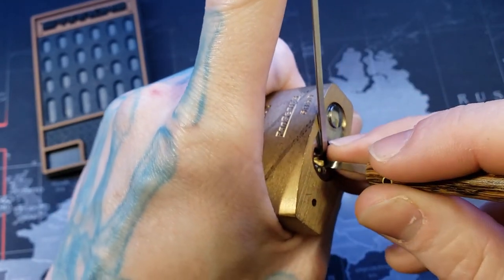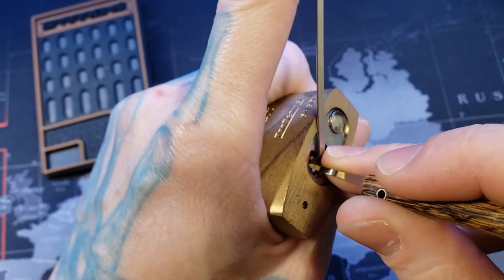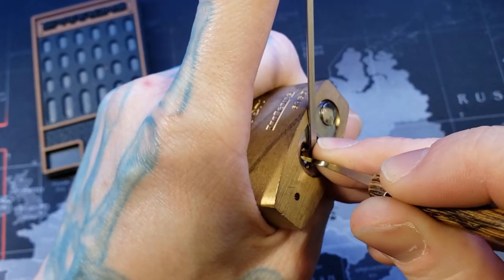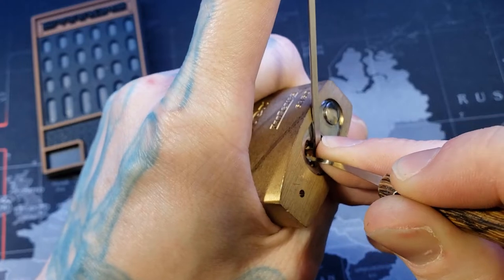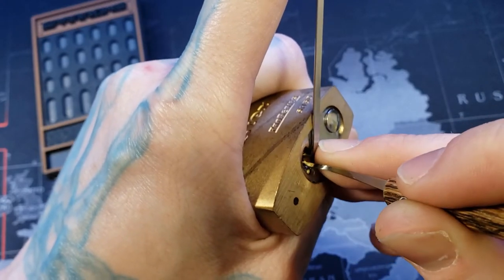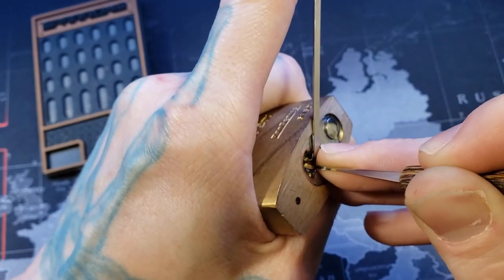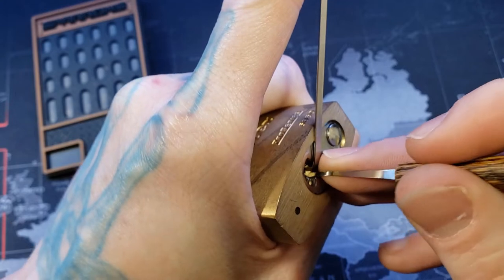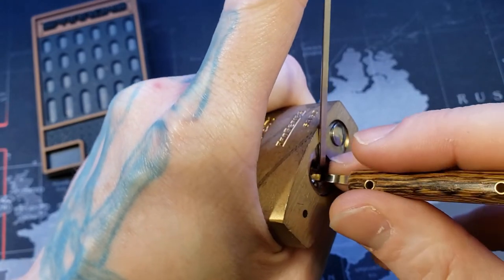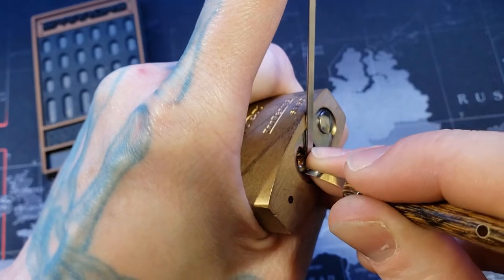Let's pop the sucker open. This is only five pins. I actually really like the Pro Series to play with because they have the security pins and it feels a little bit different than American locks, so it gives you a nice variety and it's still not quite as hard.